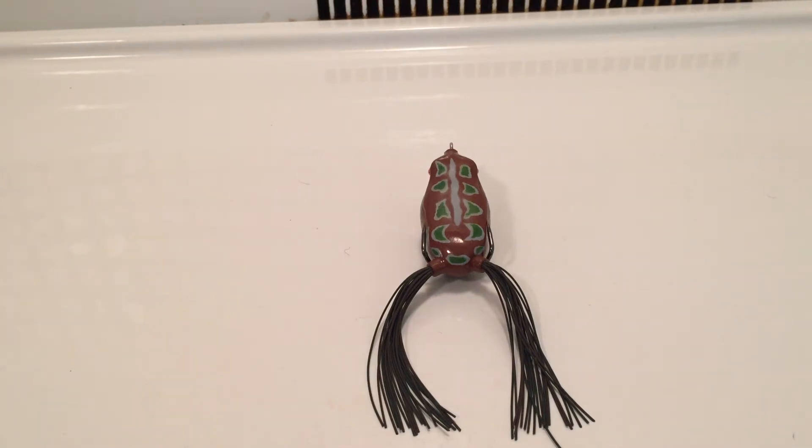Hey, what's going on guys? This is Aaron Pirelli. What I want to show you today is a non-slip loop knot for braid.